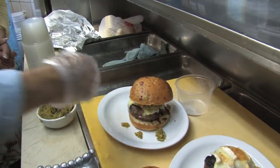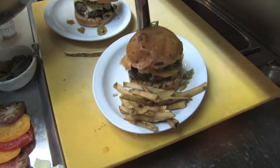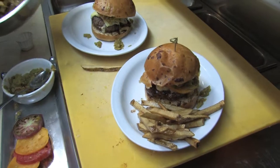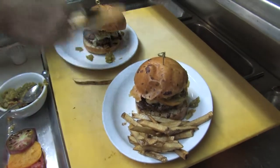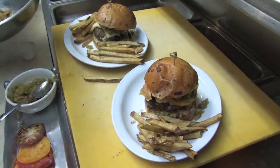Now as you see that stuff spilling out, we're going to surround this with French fries. We're going to surround these burgers. We're going to move that to the center. So it's almost like you have green chili cheese fries on top of the cheeseburger.